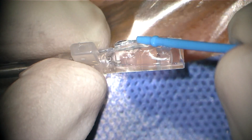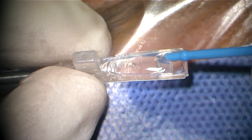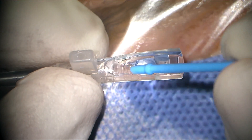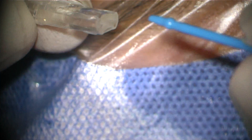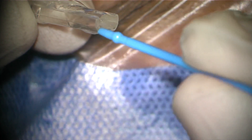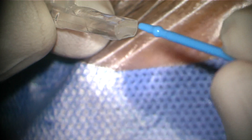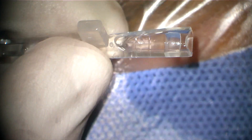Using the plastic end gives better control. As you can see, I have folded the lens with the three dots in one line facing upwards. The lens is now in the correct position — convex part up, concave down — and the haptics are folded on either side.